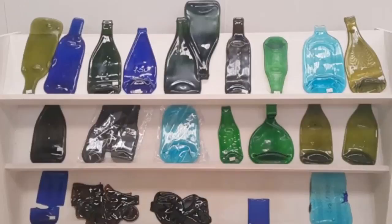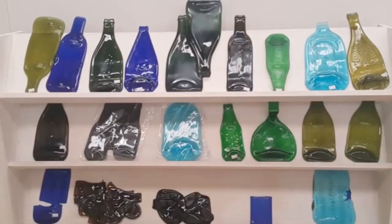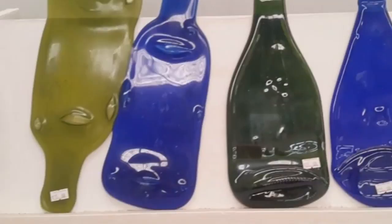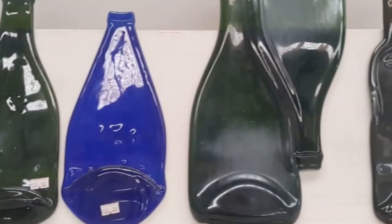Morning everybody, this is Mandy from Mandywood Stain Glass and I'm going to show you my latest passion. I've had this passion for a while but it's still gripping me like a fever — these are melted glass bottles which I sell in the gallery here at wholesale price. I don't get anywhere near the retail of the big flash galleries, but it's all good. I enjoy making them — they don't pay an awful lot but they're a lot of fun.